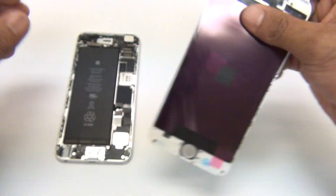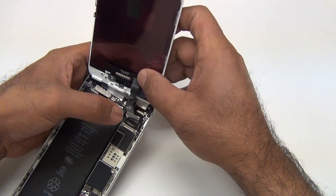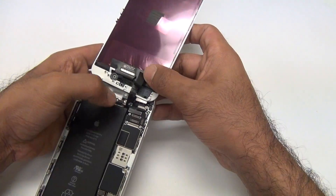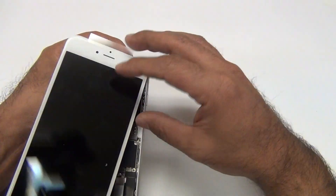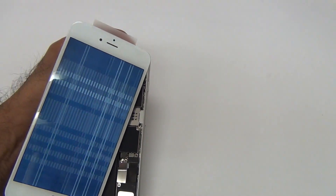So for instance, if I bent this one the wrong way — it's plugged in — I get all these lines on the display.